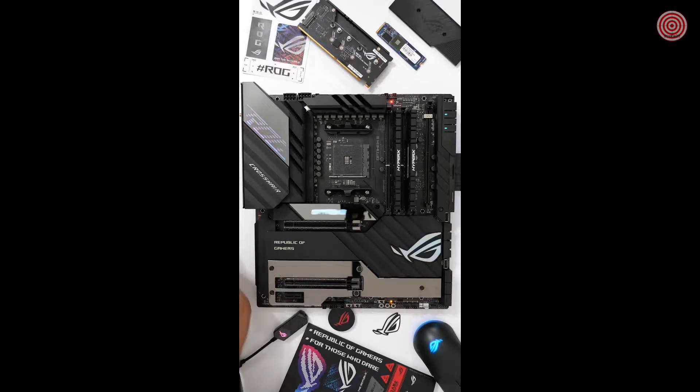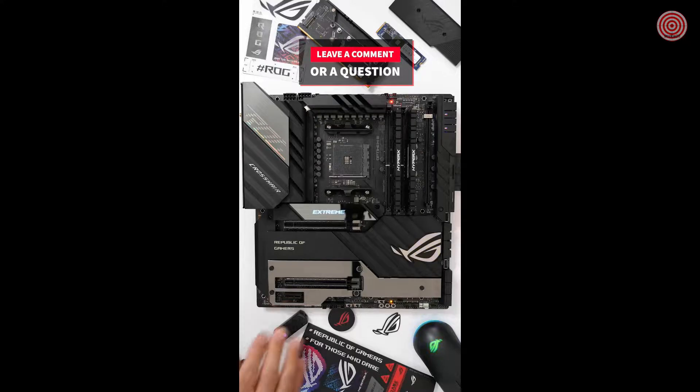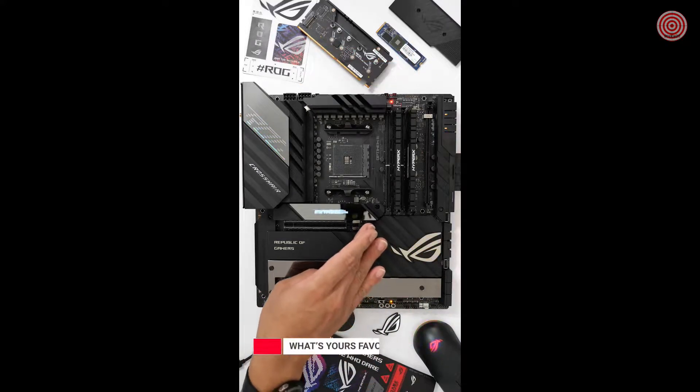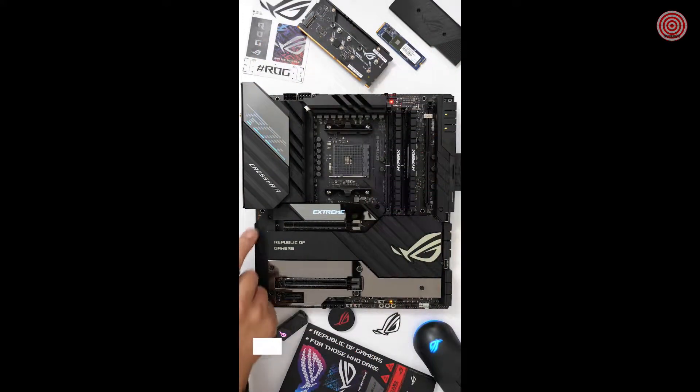It's got a lot of I/O connectivity: 10 gigabit LAN, 2.5 gigabit LAN, Wi-Fi 6E, Thunderbolt 4, Bluetooth, and USB-C connectivity all on the rear, along with four internal SuperSpeed USB 3 ports on the board. It supports up to five M.2 SSDs — two underneath the electroplated M.2 heatsink, one underneath the two-inch OLED display, and two via the Dim.2 add-in card. It also has a premium audio design with an ALC 4082 audio codec, an ESS Sabre DAC, and an included USB-C audio DAC.